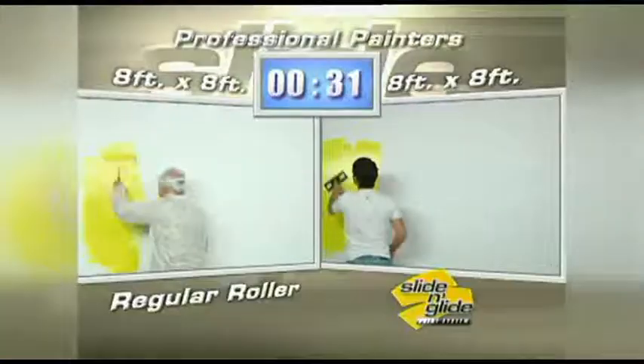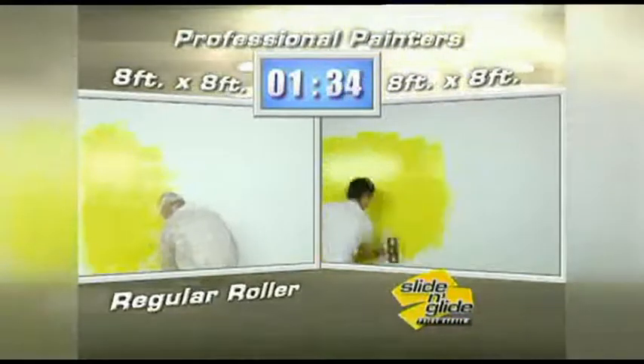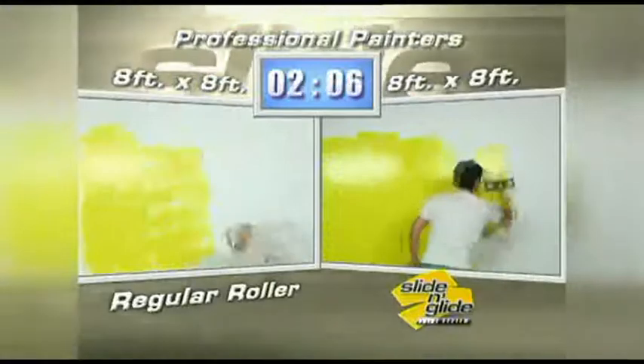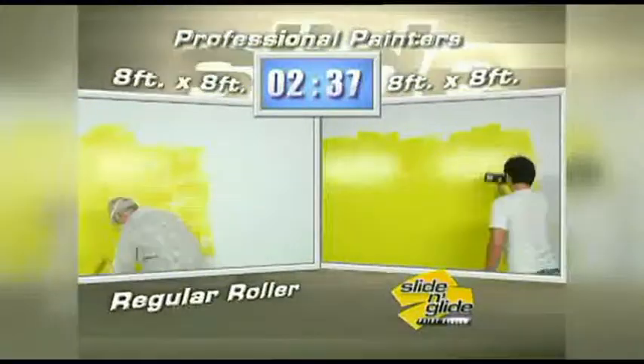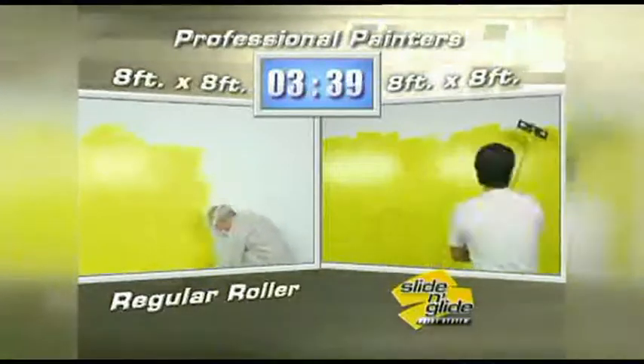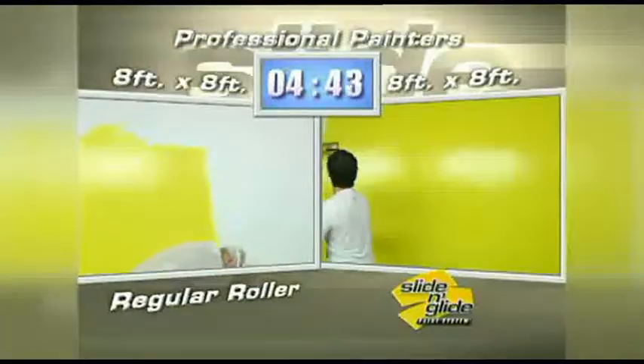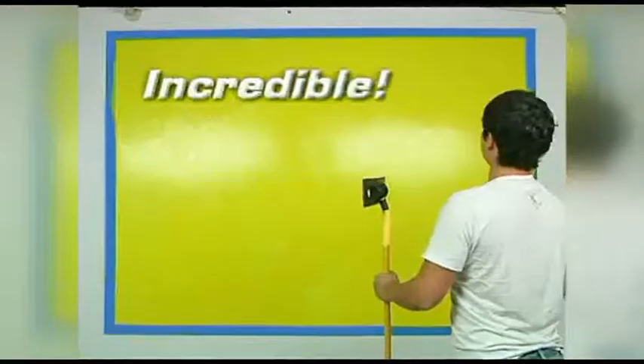We've hired two professional painters to paint two different walls in a room. Both walls are exactly the same size. Sam is going to use a brush and roller, while Frank is going to use the Slide and Glide paint system. Look how fast the Slide and Glide glides across the wall — absolutely incredible. Just slide and glide.